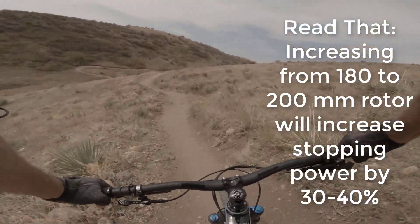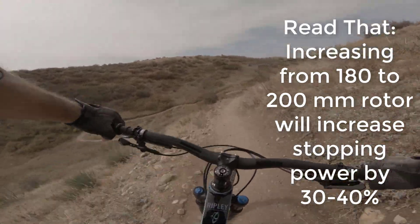So I read they're supposed to give 30 to 40 percent more stopping power. I'm noticing that out here.